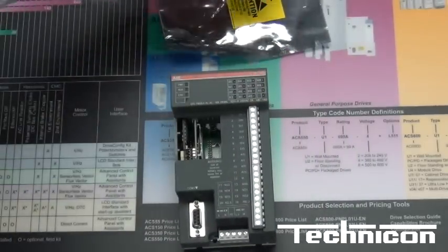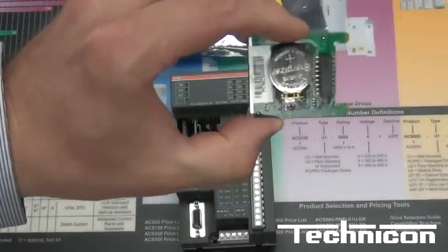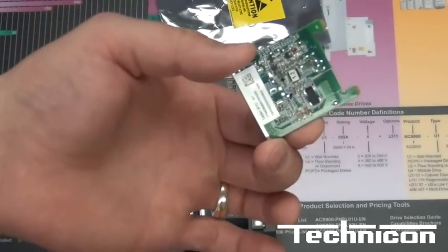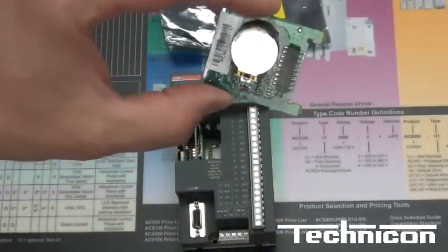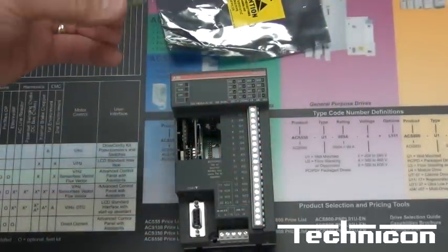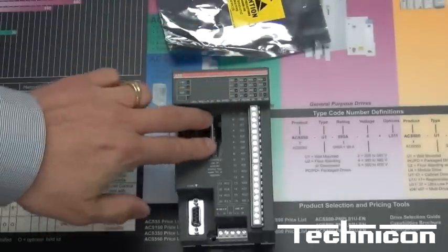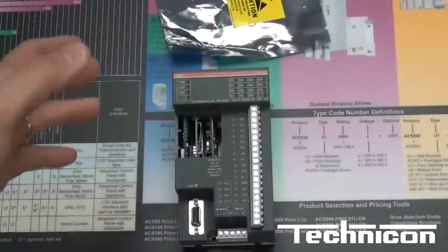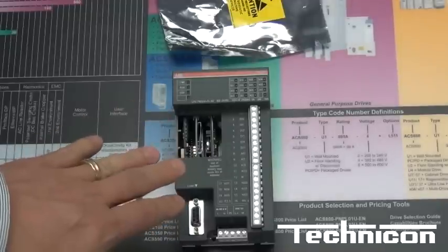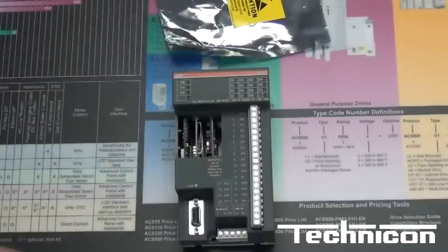I also have a real time clock card slot. It doesn't come with the battery — you have to purchase that on your own, but I picked that up at Dollar General, so it's pretty easy to find. It is a CR2032 battery, for those interested in knowing the number. Again, there's a simple slot. And if you're going to add the COM card and these two options, there is a combined card so that you can get the real time clock and the COM card in the same slot, the same card, which helps you get all the features you want.